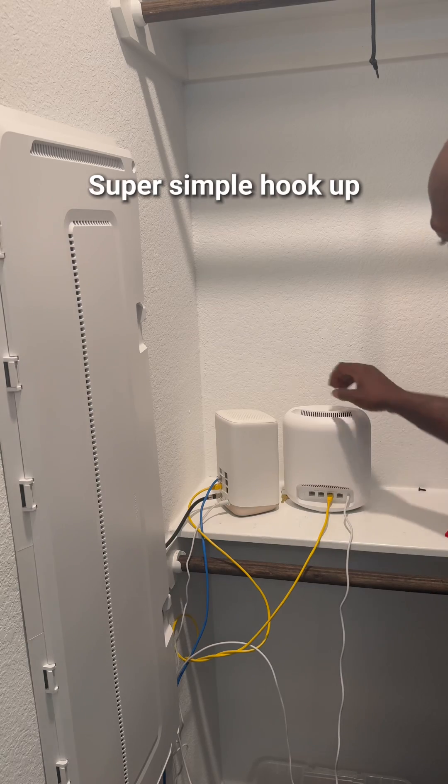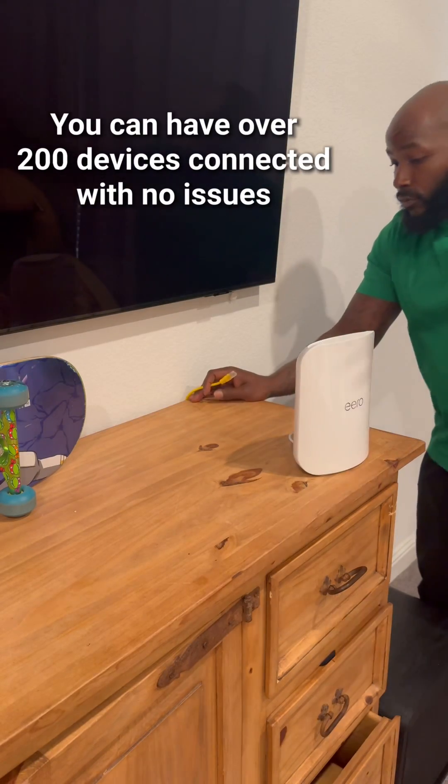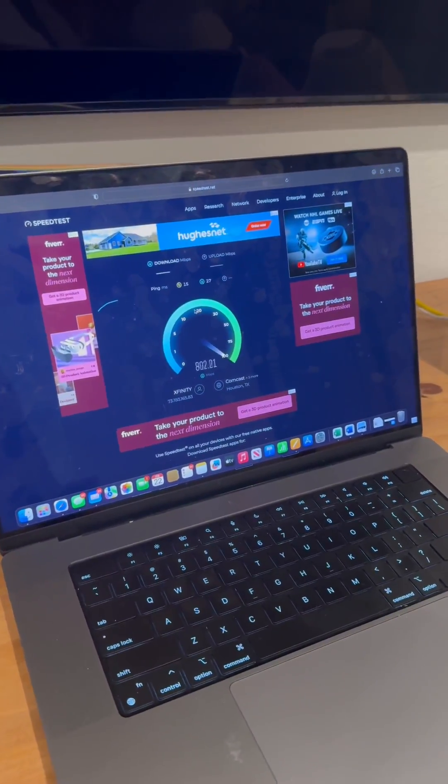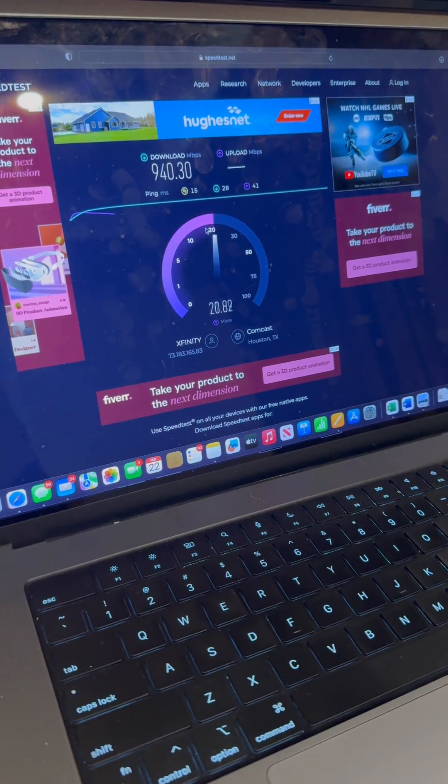The app is going to tell you guys exactly how to hook it up — it's super simple. This year's model has four ports on the back instead of just two, so if you don't want to use a network switch, you'll be able to plug way more stuff in. I had 940 megabytes a second — that's way faster.